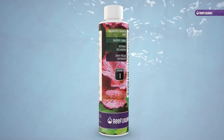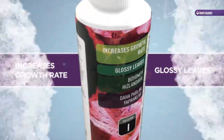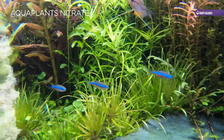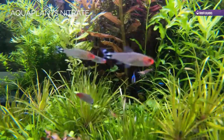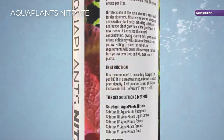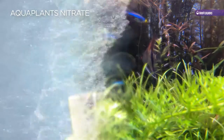AquaPlants Nitrate increases growth rate and promotes glossy leaves. AquaPlants Nitrate is a highly concentrated nitrate solution, specially formulated for aquarium plants. It contains a minimum of 65,000 ppm of nitrate per liter.